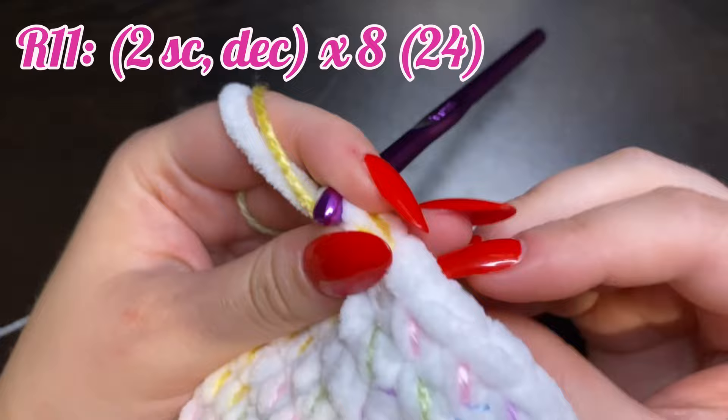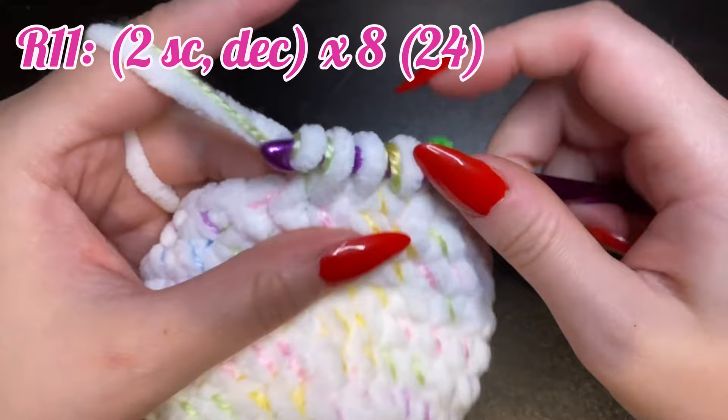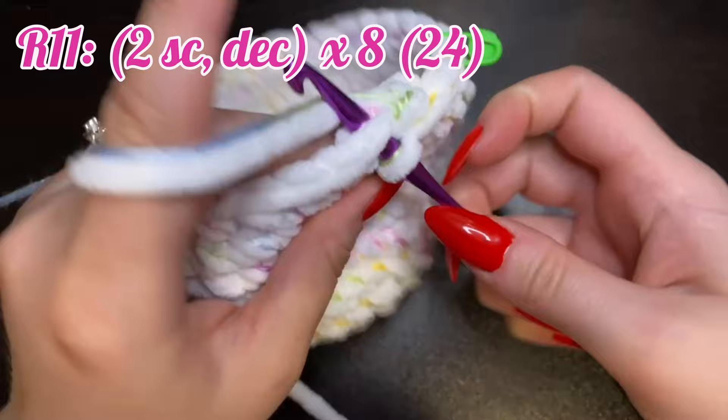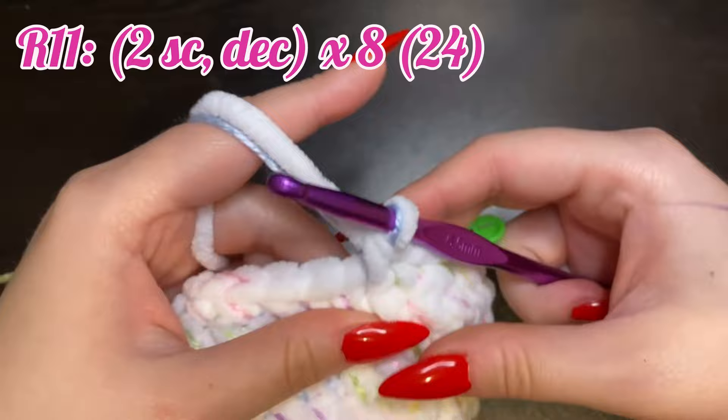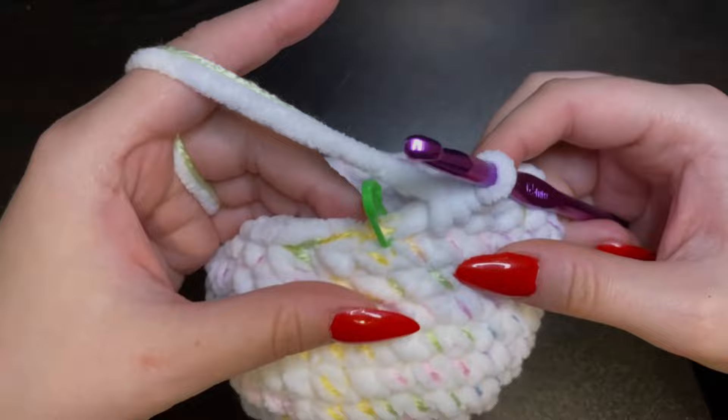For round 11, we're going to place two single crochets and then decrease for a total of 24 stitches. Here's the decrease — so you have one, two, and decrease. In the next one stitch, and the next one, and the next decrease. Repeat that all the way around until you come back to the beginning.